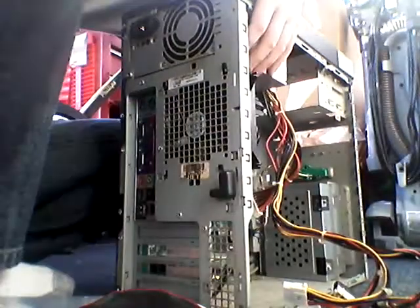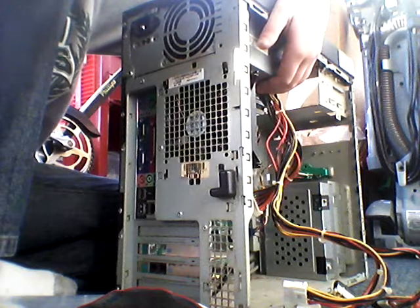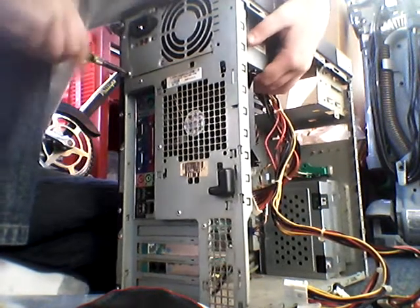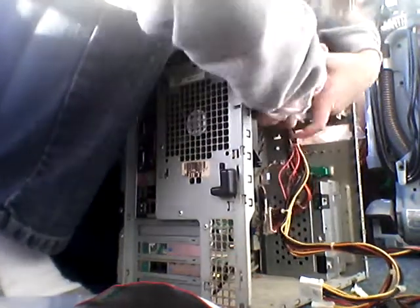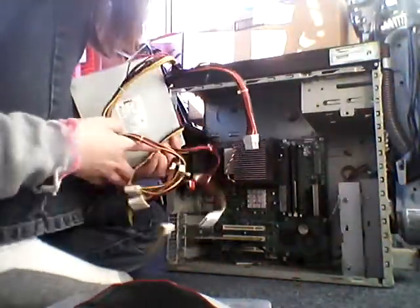To get the power supply out, you just do this. Carefully take that out. It's going to want to fall after you take these out, so you're going to have to be very careful. Just grab it and get it out just perfectly. Make sure all the wires come out with it.